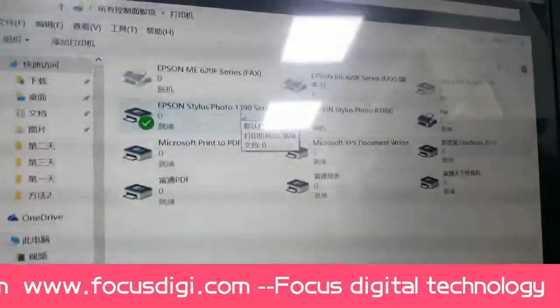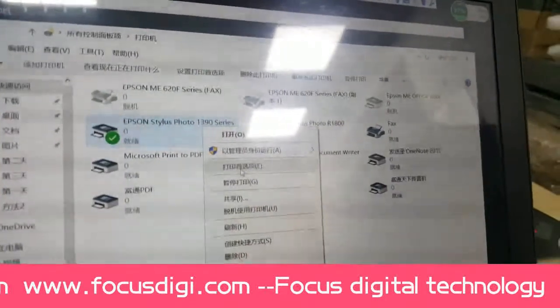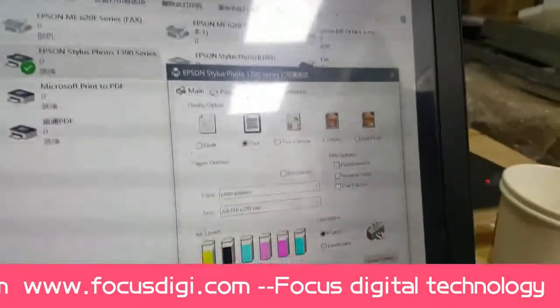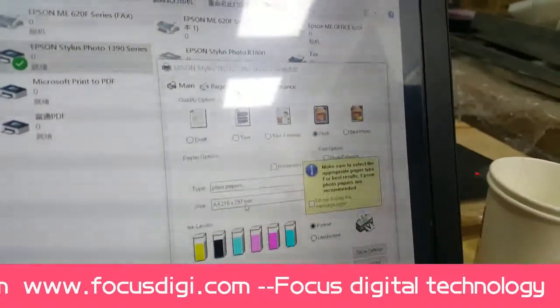Then we start to set the driver. Right-click, open Print Properties, and click on photo. Then set the size.